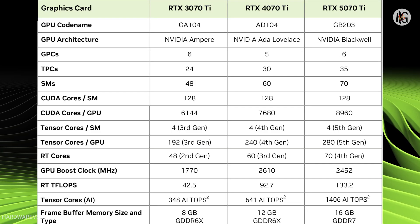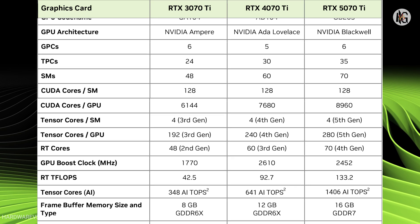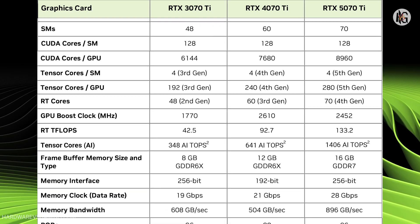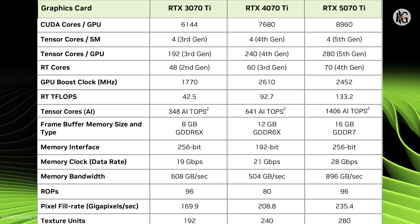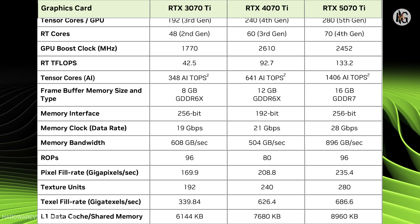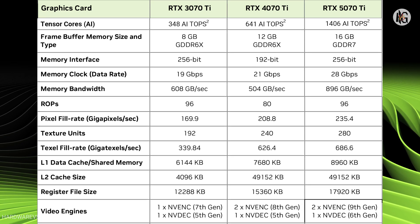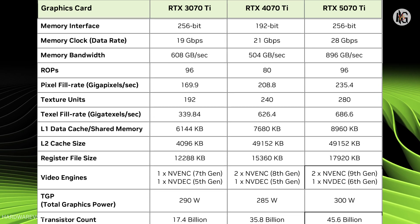The GeForce RTX 5070 Ti is powered by NVIDIA's GB203 GPU and features 8960 CUDA cores — a 17% increase over the RTX 4070 Ti and a 46% increase compared to the much older RTX 3070 Ti. It also has a GPU boost clock speed of 2452 MHz, but MSI's RTX 5070 Ti Gaming Trio OC Plus Edition comes with a higher boost clock speed of 2570 MHz. Interestingly, this boost clock remains the same whether the card is set to silent mode or gaming mode.